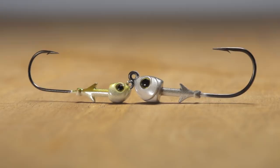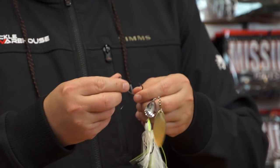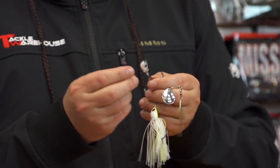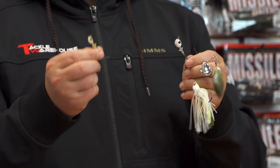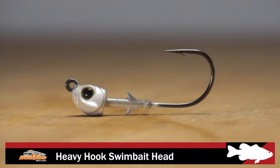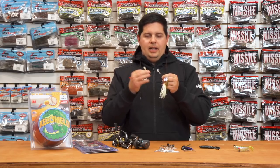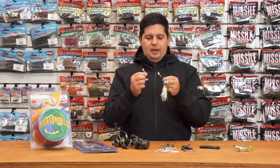Next up, I got a few things from Dobbins Rods. They got a few new baits coming out. The first thing is their new swimbait heads — I got it in a light wire model and a heavy wire model. The heavy hook you can also get with a weed guard for going through brush and things like that. These are just awesome swimbait heads with everything I look for.